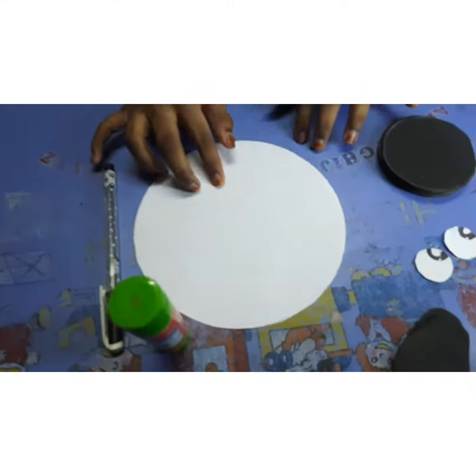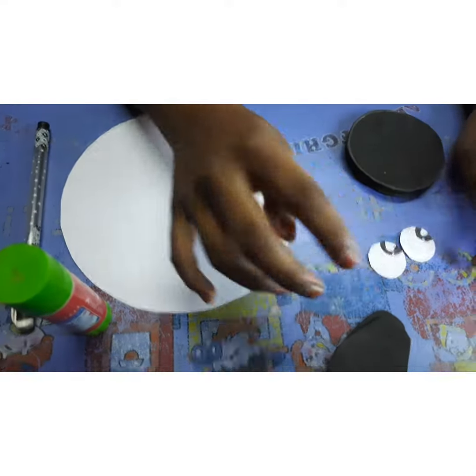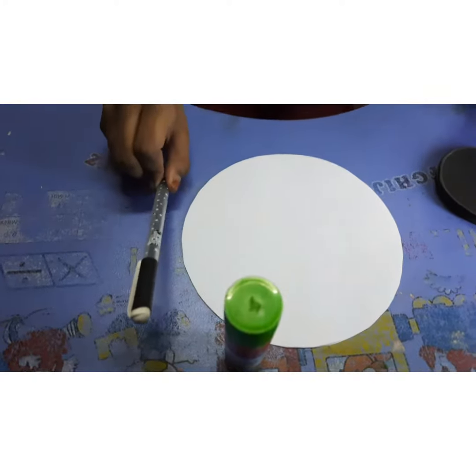To prepare panda, we need two white big circles, six small black circles, two paper eyes, two ovals, one glue, and a black pen.